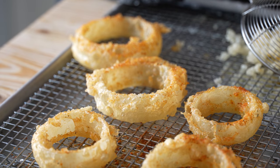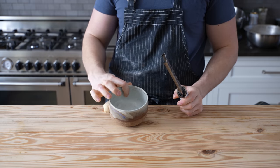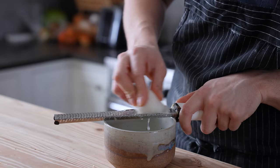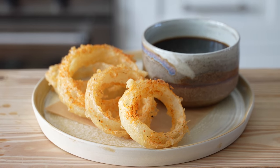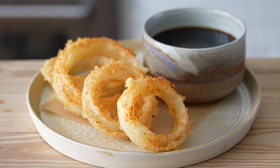To serve these, first prep your sauce: heat your tensuyu back up until nice and hot, then in a large ramekin add one teaspoon of fresh grated ginger and one tablespoon of fresh grated daikon. Pour your hot tensuyu over that, arrange your onion rings, dunk, let it absorb a little, and put that beautiful tempura crown in your mouth.